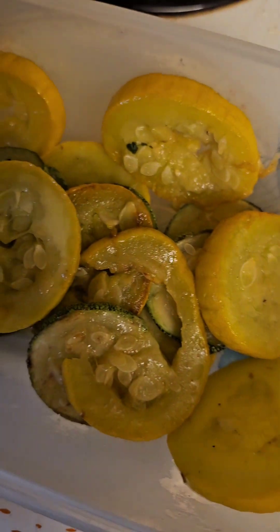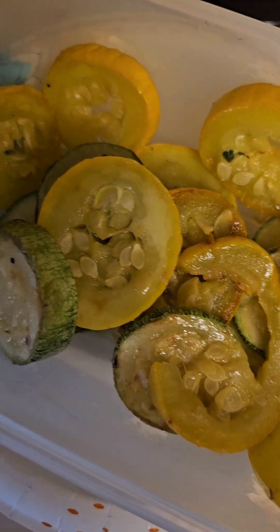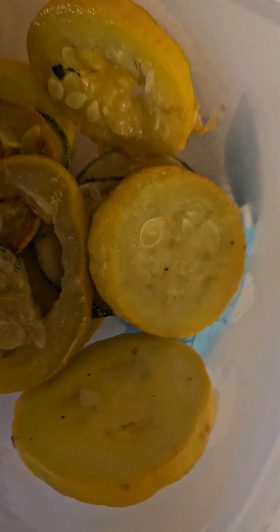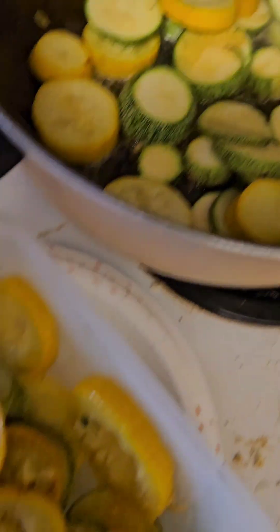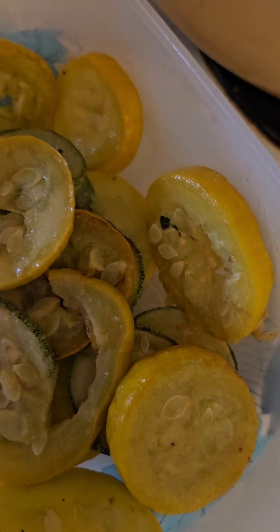So far, so good. Tastes good. I know it doesn't look great, but it's my first time making this — I think. I'm not too sure; I might have made it in the past. It's not cooking perfectly, but it tastes good.